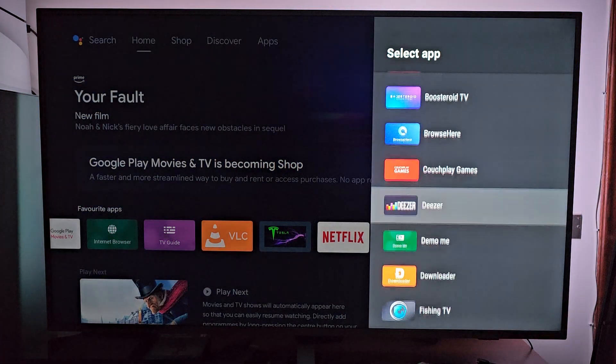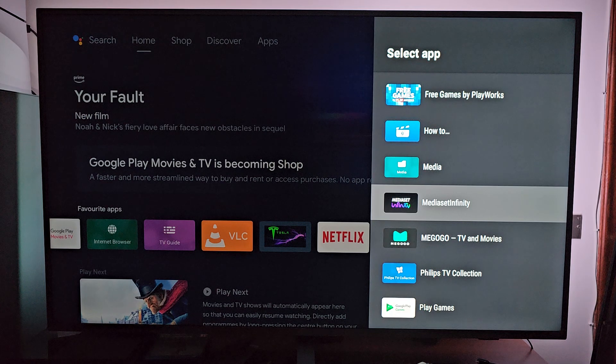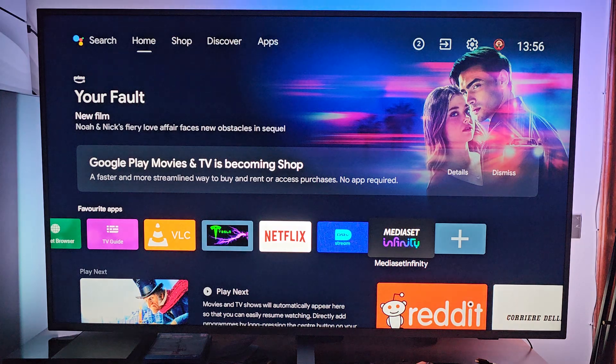I'll pick an app — I'll pick this one, Medeset Infinity. Press the OK button of my remote control for at least two seconds, release it, and I can put my favorite app in my favorite apps section, ready to use. You can do this, basically, with any app.